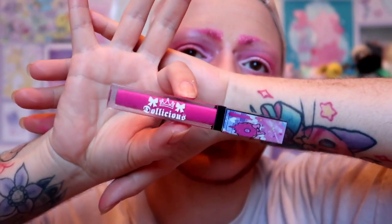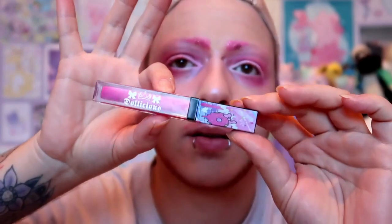Anyway, mascara — this is really dangerous without a mirror because it's so close to my eye. All right, cool. I think I'm done. Oh wait — I realized I didn't put anything on my lips. So I have this Candy Kid Color Lip thing from Dolicious. I like to move my piercings out of the way because it doesn't look great otherwise.